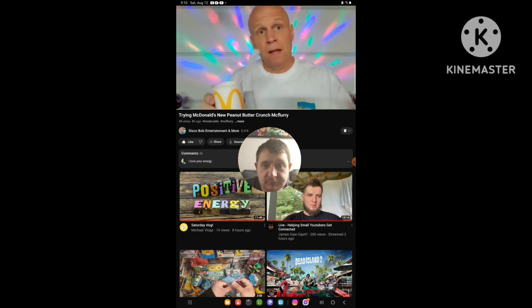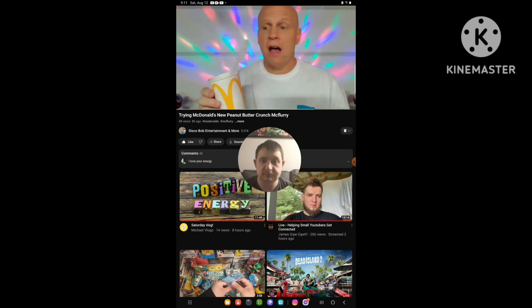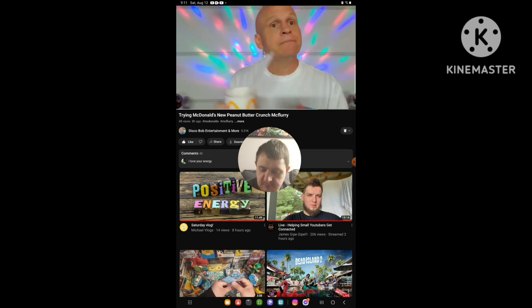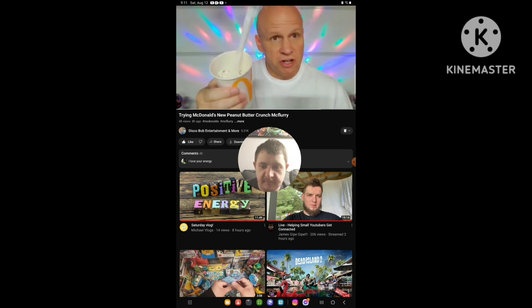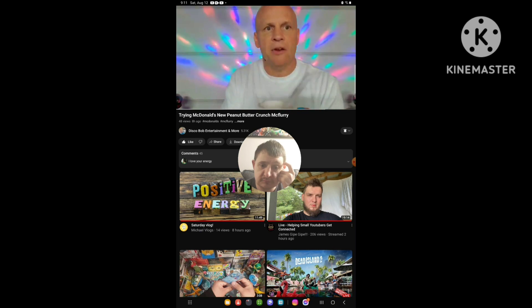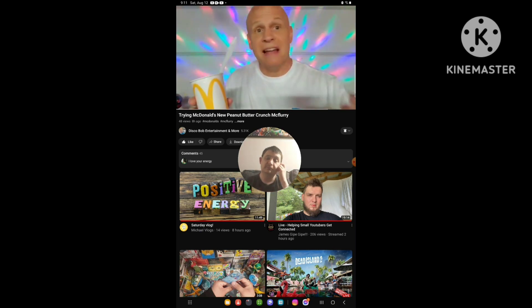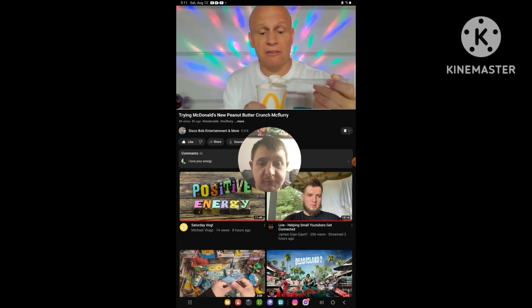Give it my two thumbs up. I appreciate you guys watching this review, checking this review out — me trying McDonald's new Peanut Butter Crunch McFlurry. Give it my two thumbs up, definitely. Everybody have a good one. I got extra napkins too. Thanks for watching everyone, you guys are all awesome. I appreciate all of your support.